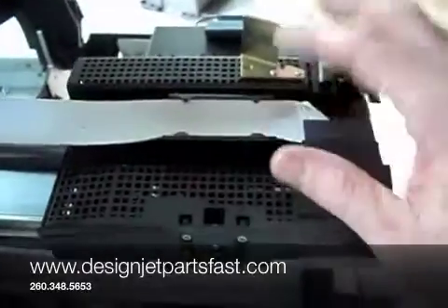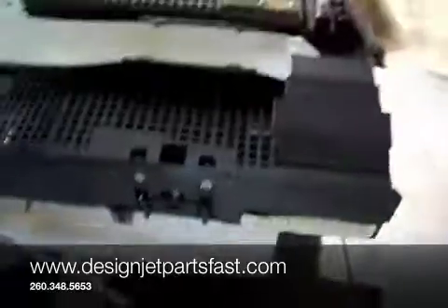Now moving on to the most critical component — the trailing cable. This is the trailing cable as it connects to the carriage assembly. We're going to have to release this.